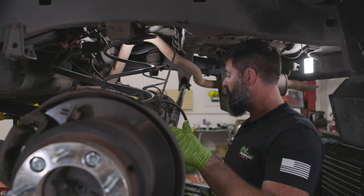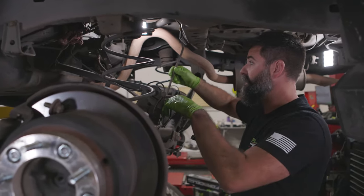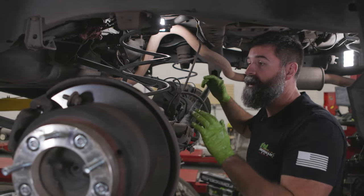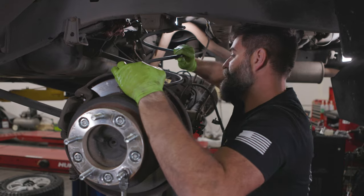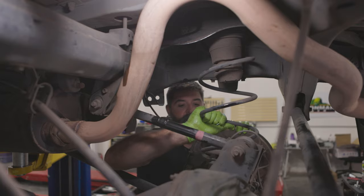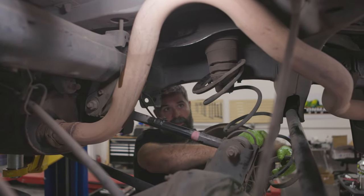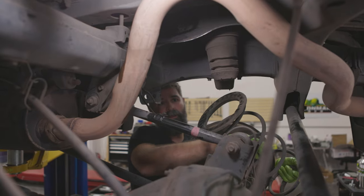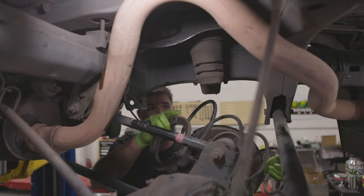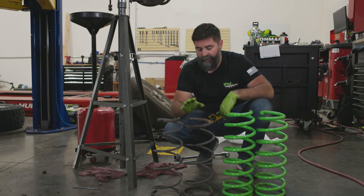Now we can lower our axle down on our jack as much as we're comfortable with — we've loosened ABS brake lines, breather tube, all that. Pull down on this side a little bit and get that pigtail off the lower perch. The isolator came down with the coil — that's not a big issue, we'll put it on the new coil when we install.